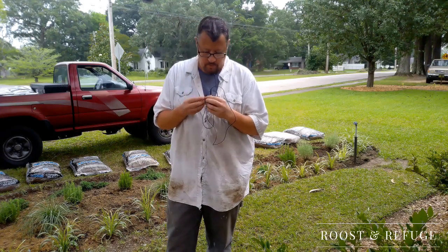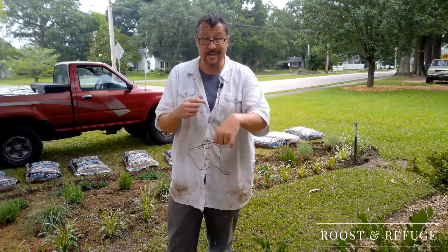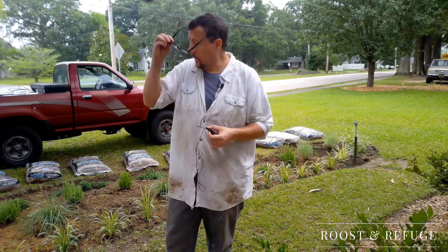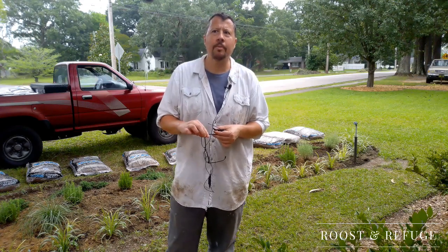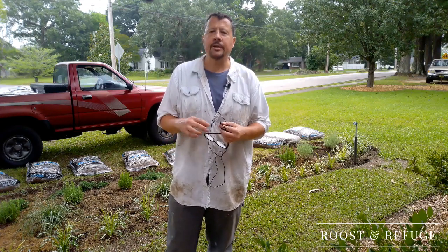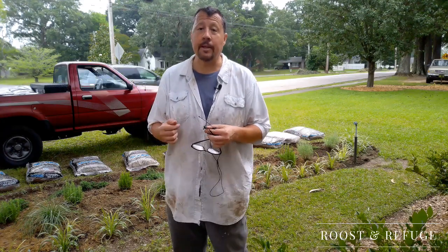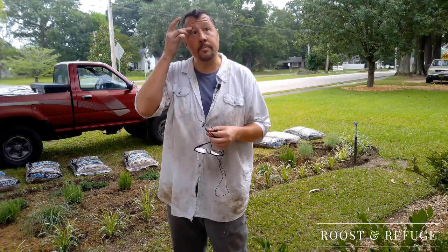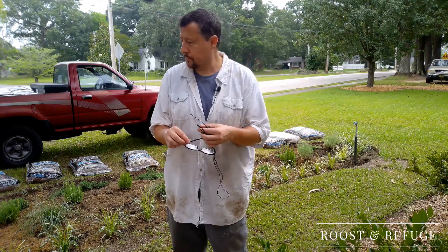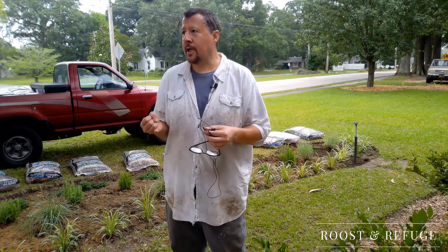Okay guys, so today is Saturday. I don't remember exactly what day I started this project, but we're probably four or five days later. Some other things have been going on; I haven't had a chance to get back to this project, but I am determined to get this thing done today. I hate it when projects run over multiple days — it drives me nuts leaving something undone. I got a couple of new plants: Denim and Lace, I think they were called, kind of a bluish color leaf. I'll show those to you in a little bit.